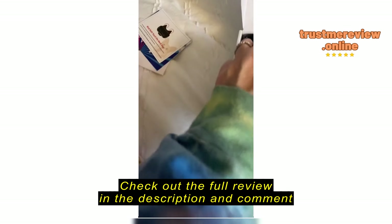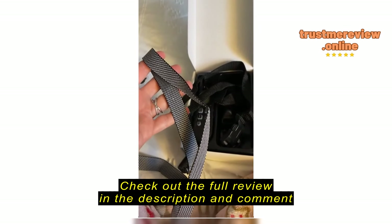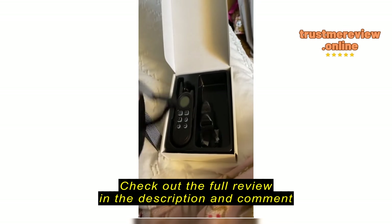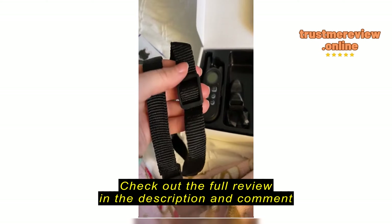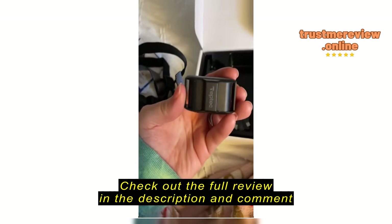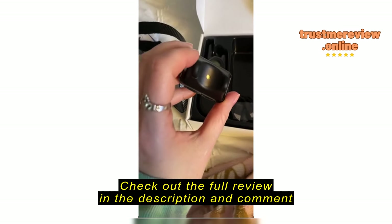It explains some different features — things you want to make sure you do and don't do — and also talks about how to place the collar on your dog. And then inside the box, there are two different collars that are full.